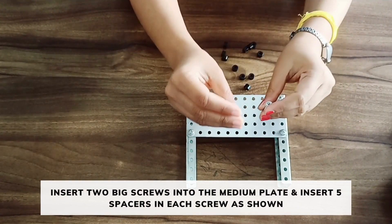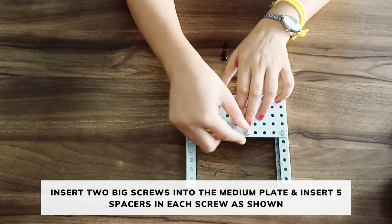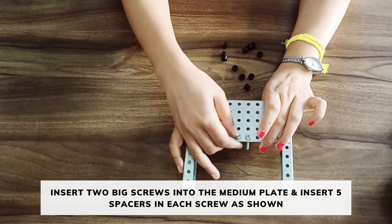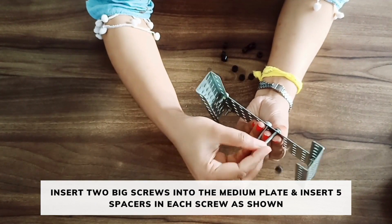Now take two long bolts. Place the bolt from the left side on the fourth hole and the other one on the next hole. Now put five spacers on each bolt.